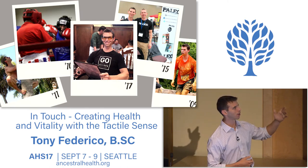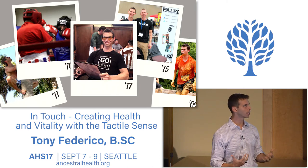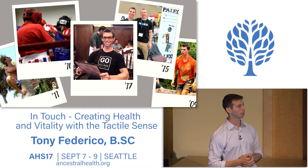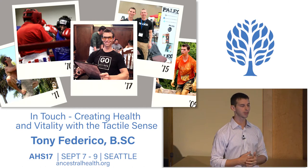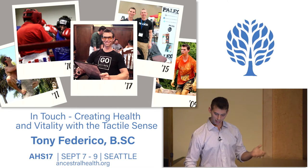Embracing this primal nature and understanding that I'm a human organism—I'm going to get out and feel this world and be in it—led to opportunities to work for Paleo Magazine for many years, to come to events like this, and now I'm working with Natural Force in the natural food space. It's kind of a full circle moment.